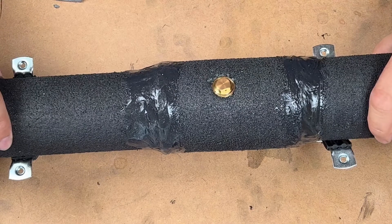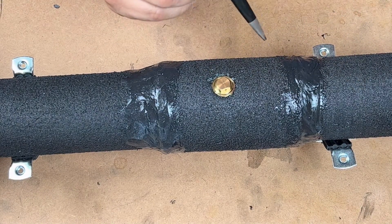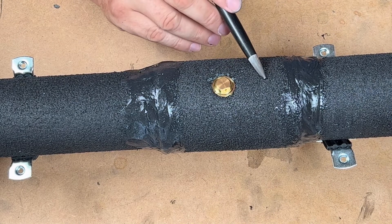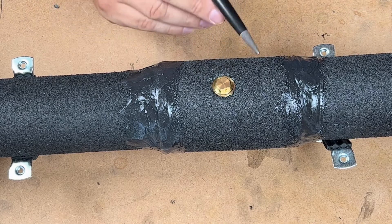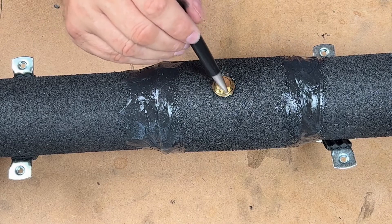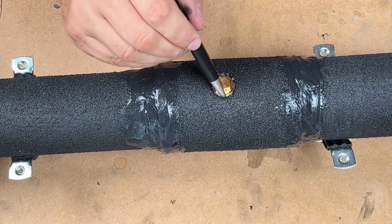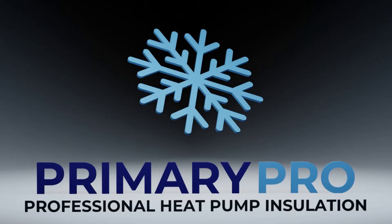On the maintenance side, every year you're checking the insulation for rips or tears. If it starts to go a grey colour, recoat it — once every four years is what we recommend. On the annual service, make sure you're checking this area and ensuring the holes are free and all debris is clear from around here.